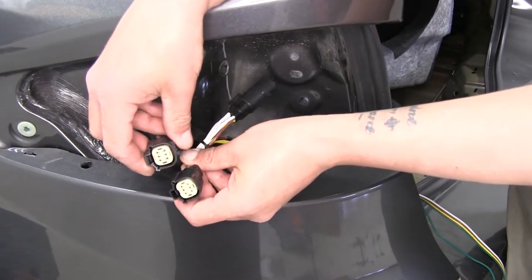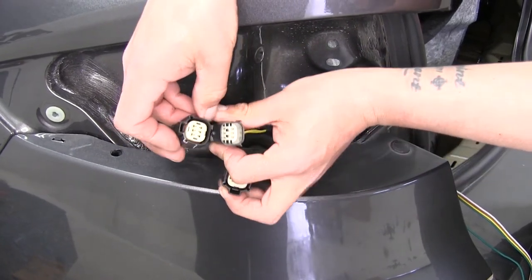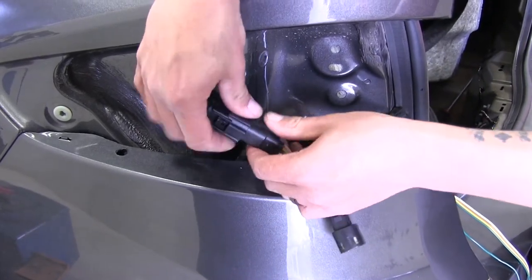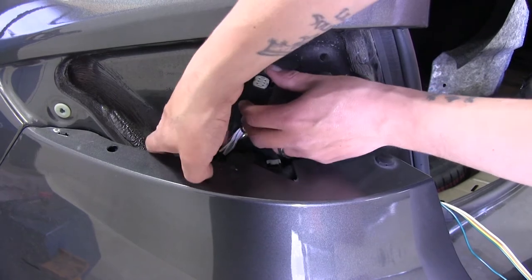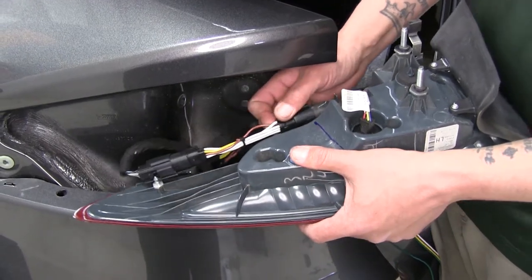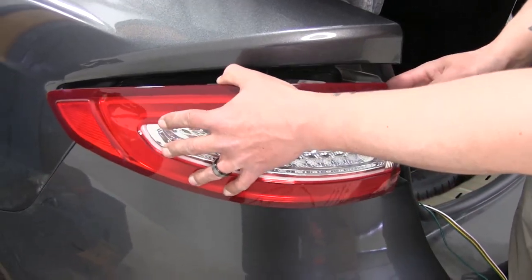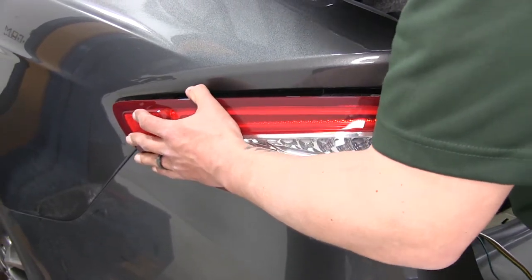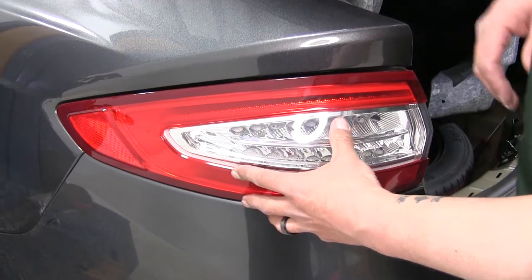Both ends of our connector and our factory tail light harness are going to match up, and we'll also have a male end. Plug the male end of our harness into our factory tail light and make sure it locks into place. Tuck the extra wiring out of the way, grab our tail light for this side, take our harness and plug it back into the tail light. Make sure all the wires are out of the way, line everything back up, and put the tail light back into place. We'll leave everything loose for now until we get all of our wires ran, just making sure everything fits and the harness isn't going to interfere.